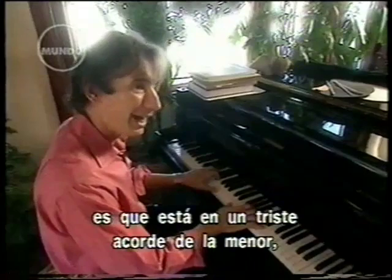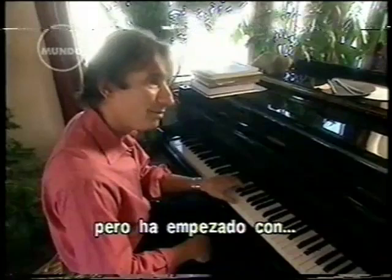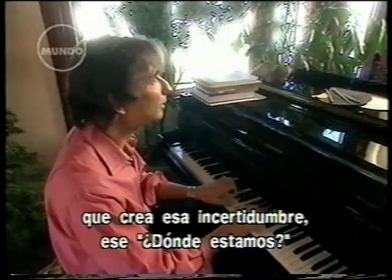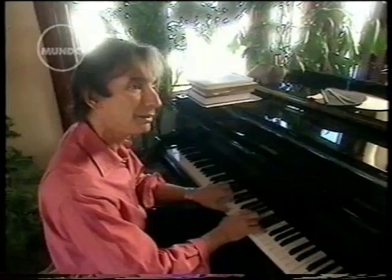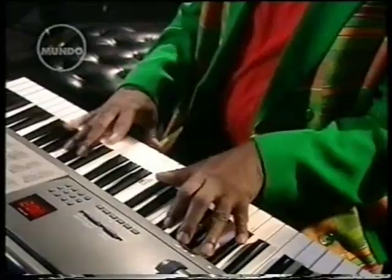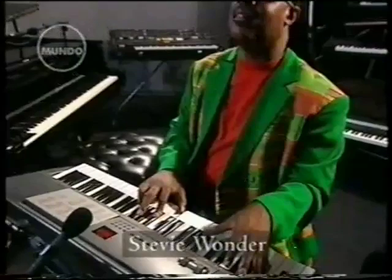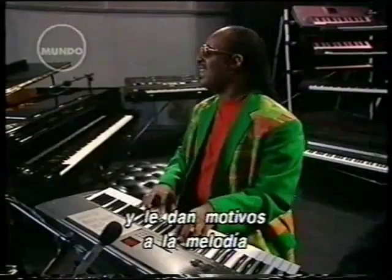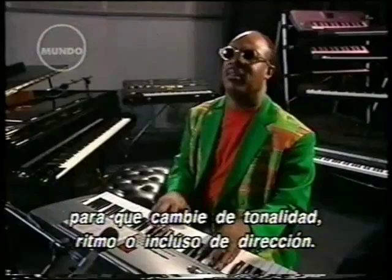The underlying reason this works is that the piece is really in a sad key — A minor — but it's being begun in a major chord in a unique position, which creates this sense of 'where are we?' The journey that a melody takes is crucial to its effect. The harmonies are the signposts of that journey, providing the reason for the melody to change key, or tempo, or even direction.